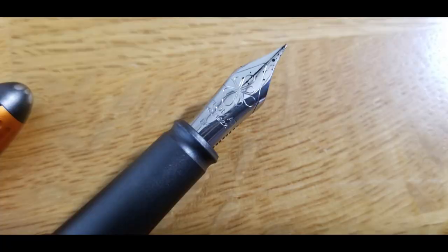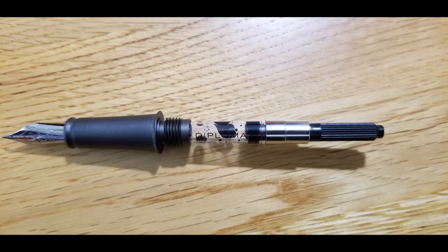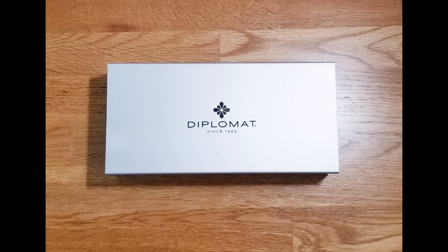Thank you so much for watching. I hope you enjoyed this review. Please leave a comment down below — let me know if you already own a Diplomat Aero, which color you own, and which nib. And if you don't own one yet, which color are you thinking about buying? I definitely plan to order some more so I'd love some inspiration.